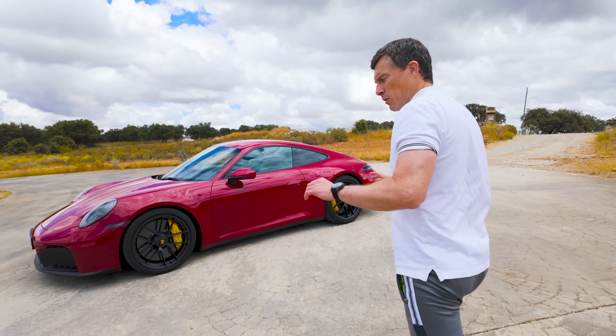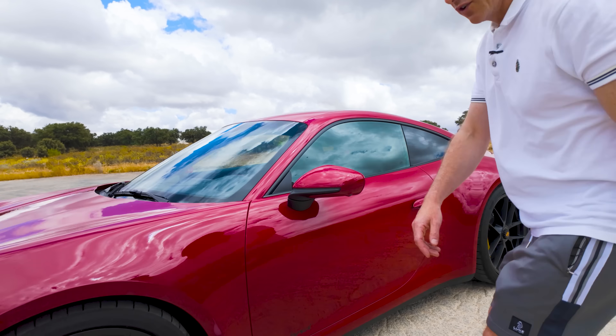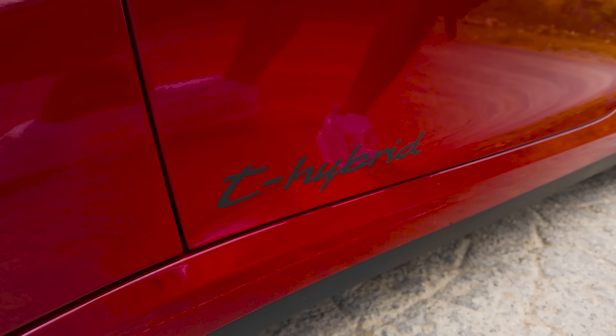This is the new Porsche 911 and I want to show you some things that are very controversial about it. I'm not even talking about the hybrid system.